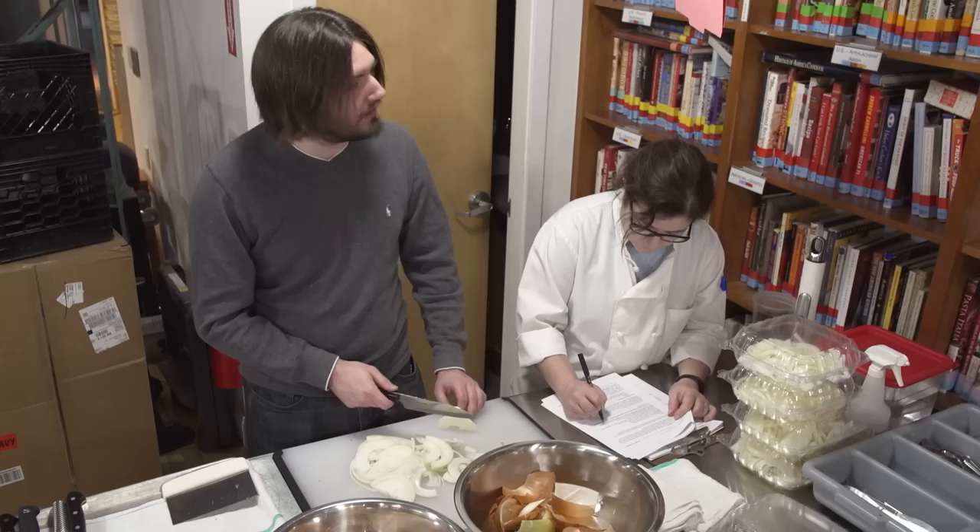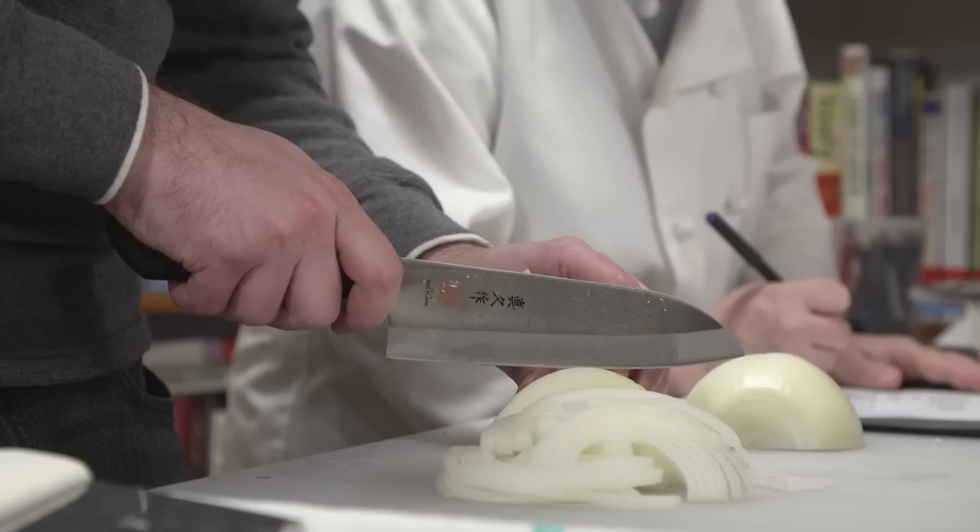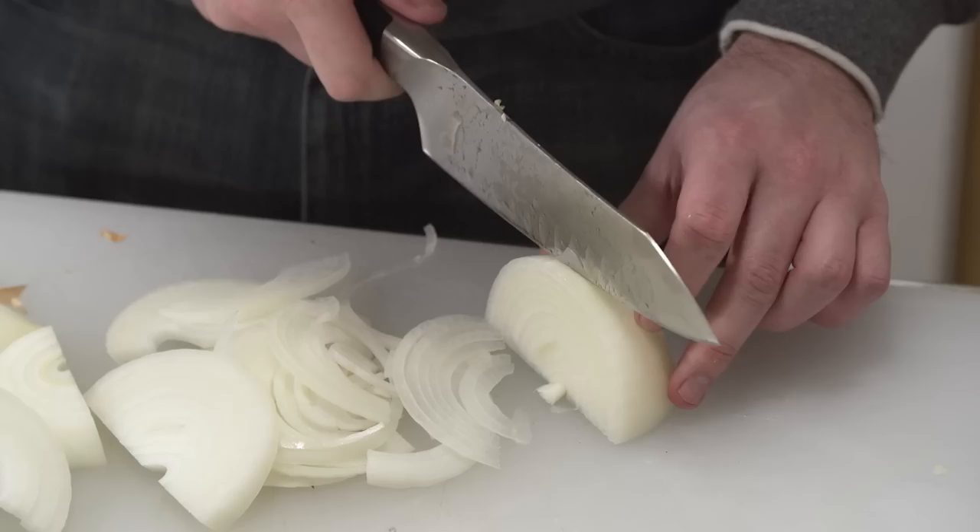Another saying about Santoku is that they're for novice cooks — they're shorter with a round tip, so they seem less intimidating. We asked both knife novices and expert testers to chop onions. Our novices said the Santoku did often seem friendlier at first, but then the actual performance of the knife mattered much more to determine how comfortable they felt using it.